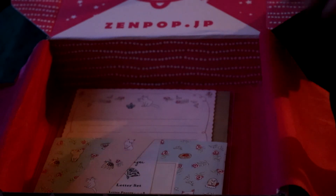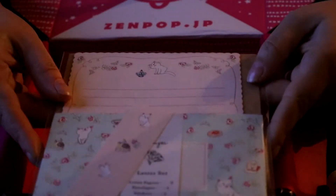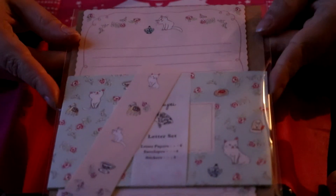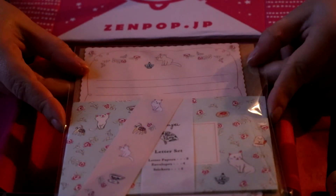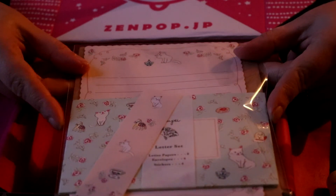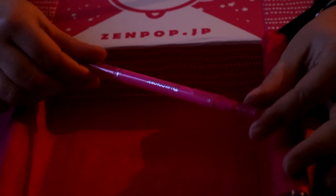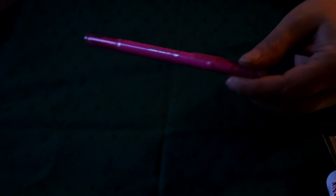Almost lastly, we have a Harupe letter set which contains — kitties! It contains some paper, some envelopes, and some stickers with kitties.